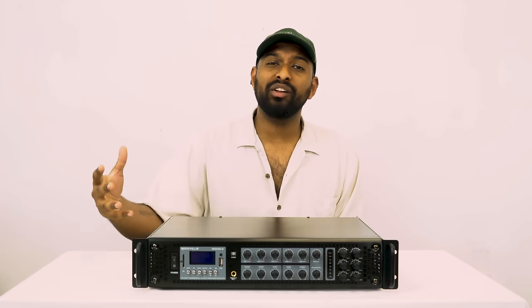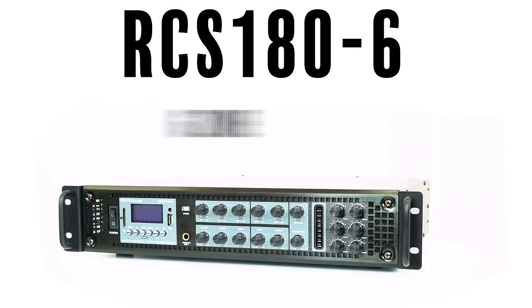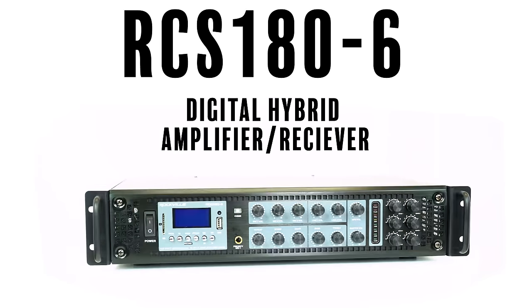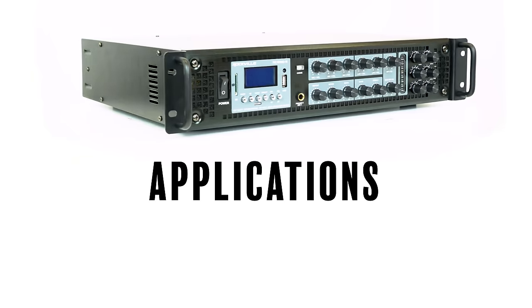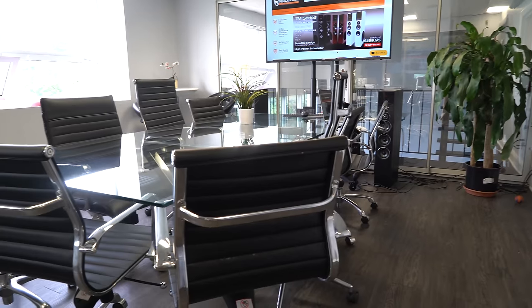What's up guys, Mike from Rockville. Today we are looking at the RCS 180-6, which is a 180-watt six-zone digital hybrid amplifier and receiver. This has 70-volt and 100-volt applications, perfect for offices, restaurants, bars, and commercial uses.